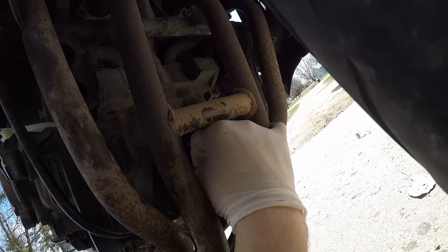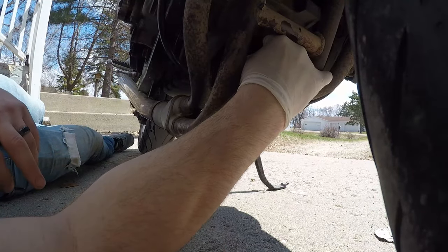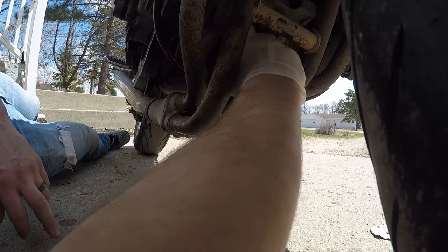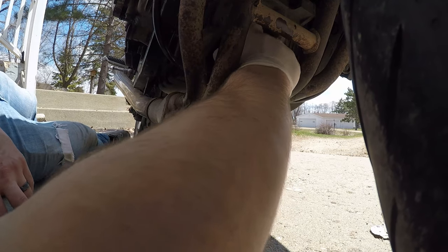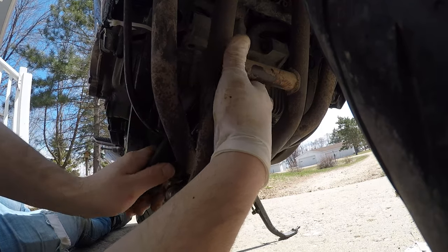Shimmy it back in there. Whatever tool you used to get this off, grab that again and use it to tighten it back down. You don't want to over-tighten these — a lot of people do that and they either strip it out or cave in their oil filter. So just don't be dumb about it. And that's about good.